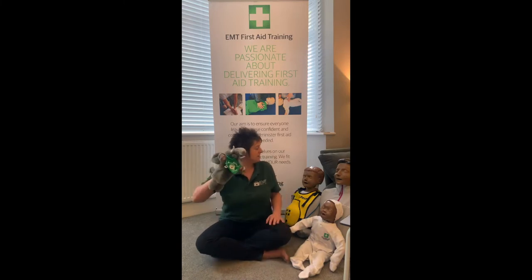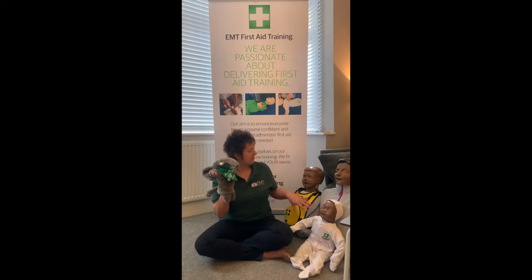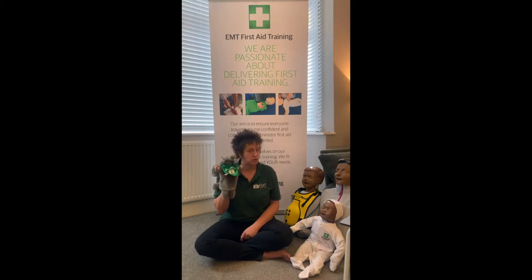Welcome everyone, it's just past ten. I've got my family here with me - big Ann, junior Ann, and baby Ann. Today we're talking about Star number three. Don't worry if you haven't done Star one or Star two - you'll find them on the Facebook page or I can give you the YouTube link. You can still send me your photos, tag me, and I'll send certificates. Star three is all about choking.